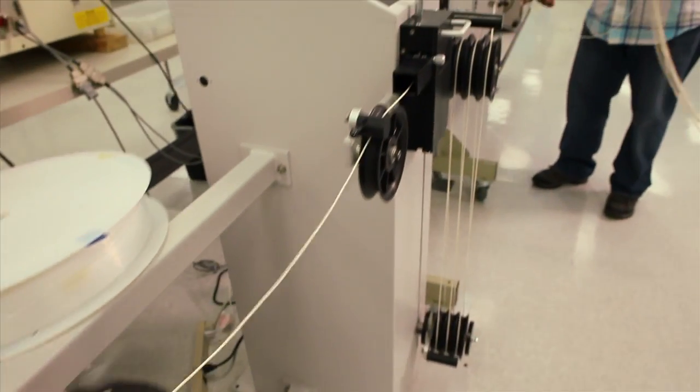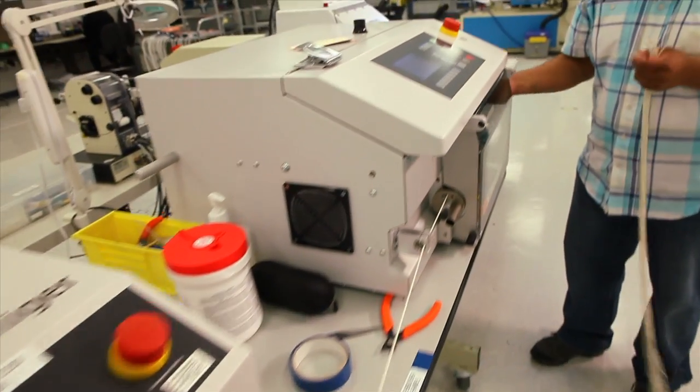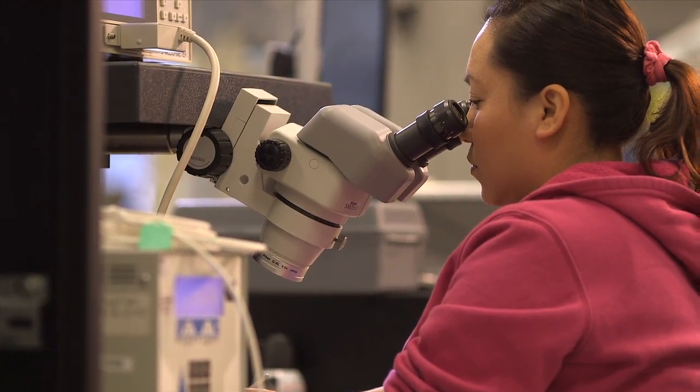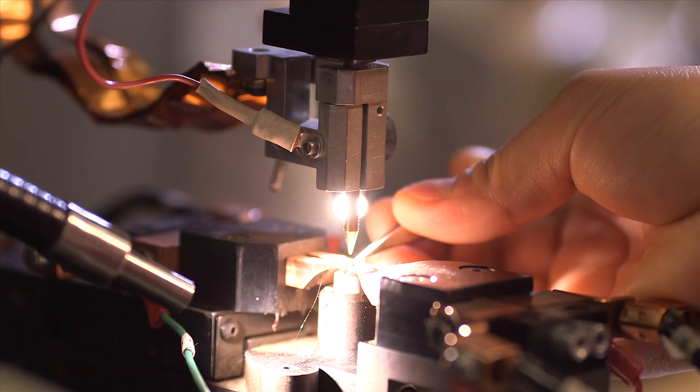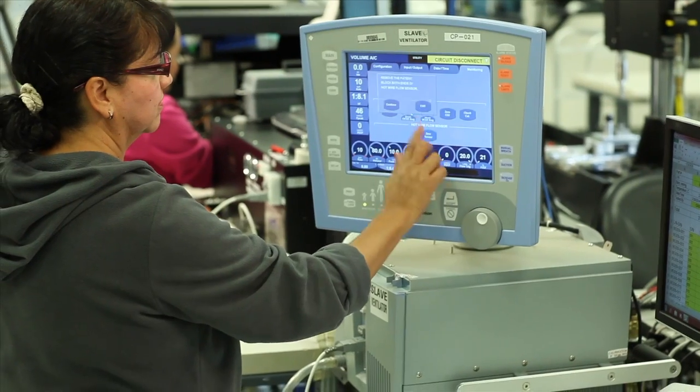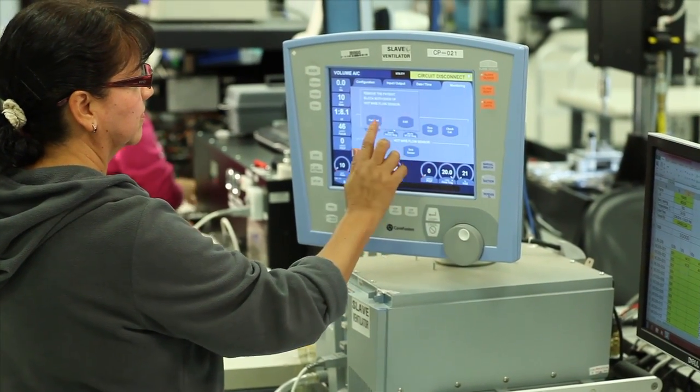We not only handle larger wire gauges commonly used in medical interconnect systems, but also process much finer wire with 38 to 42 gauge conductors. These very small conductors allow cable diameters to be reduced while increasing cable flexibility.